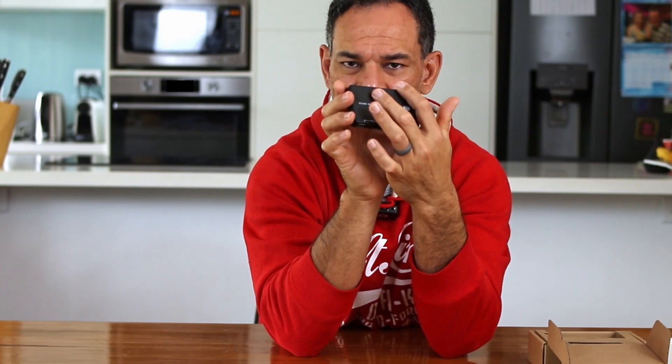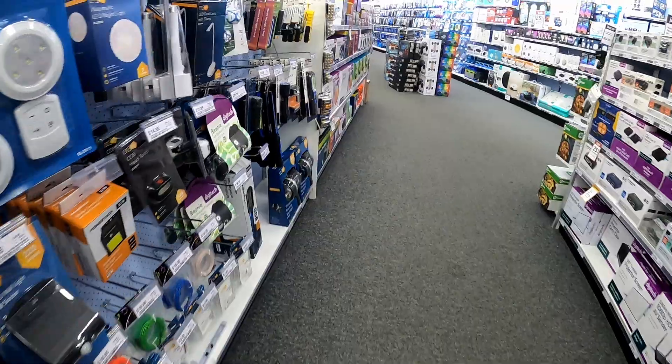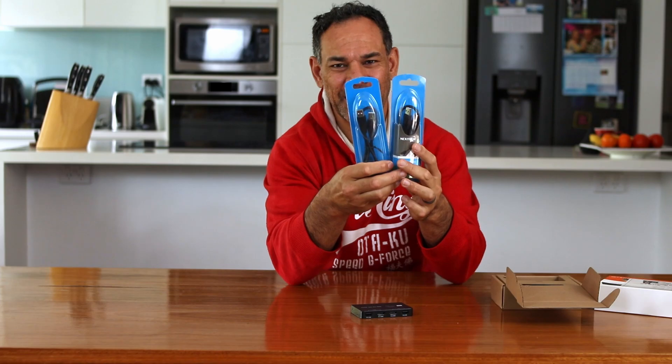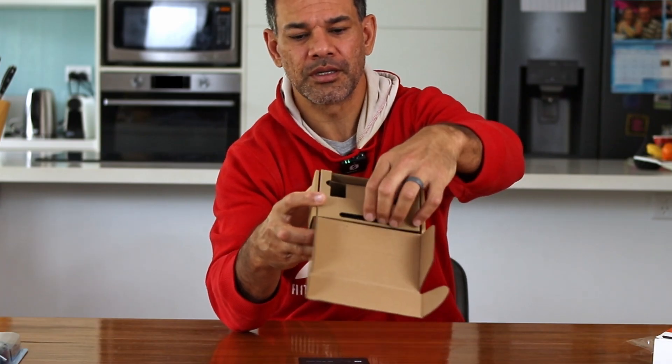There are two USB outputs, one for each computer. The reason why there's only one is because this hub basically joins your keyboard and mouse and outputs it back to your computer through one cable. I didn't realize this, so I went to my favorite electronics place, Jaycar, and picked up two extra USB-A cables because I thought it was two in and two out. Doesn't work like that, so that was a good adventure.